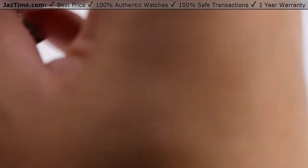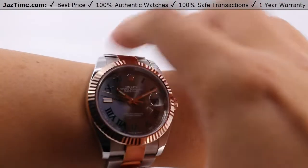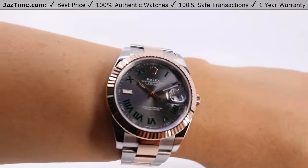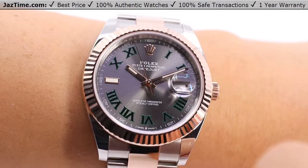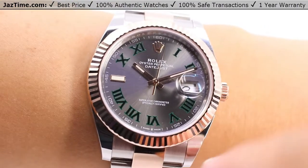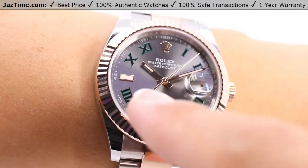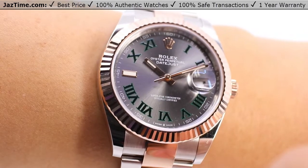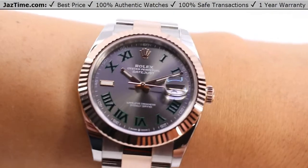Let me try it on and give you my thoughts on how it wears. My wrist is seven inches in circumference or 18 centimeters. So it's a little bit big for me with full links. But looking at it straight on, it's very distinctive because of that nine o'clock index hour marker — very indicative of that Wimbledon style dial. This is the only dial, by the way — the slate dial with Roman numeral hour markers — that has that one odd index marker out. When people see this, they know it's a Wimbledon.